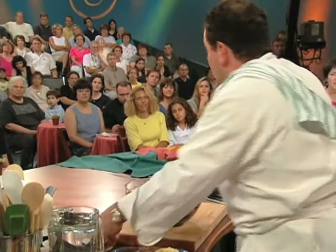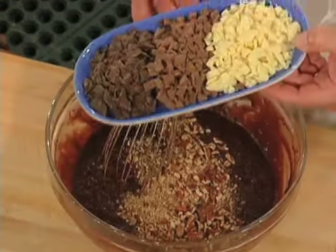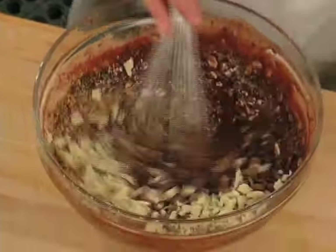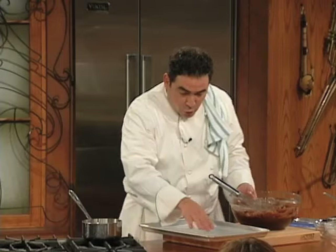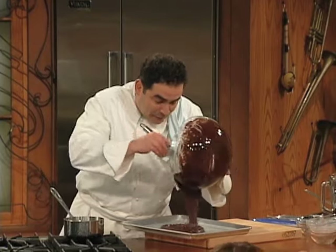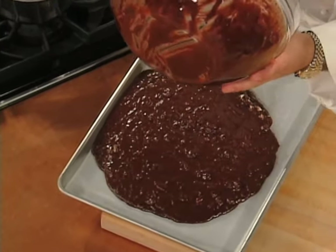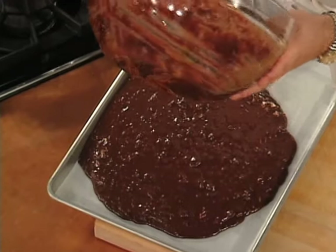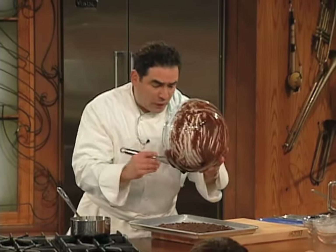I use chopped pecans and three different chocolates. Baking sheet like this, little parchment, grease it up. Fold it in, add the batter in here. We're gonna bake this in the oven at about 350 to 360 degrees. They're gonna take about 20 to 25 minutes.